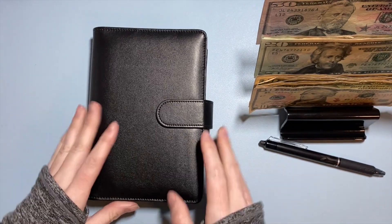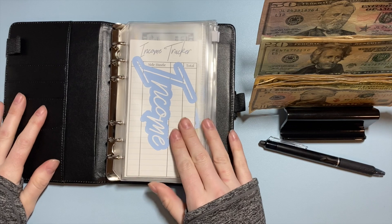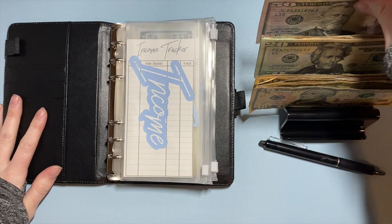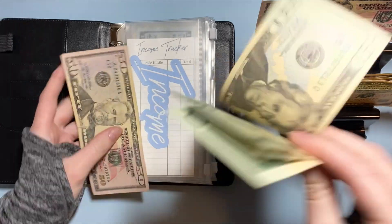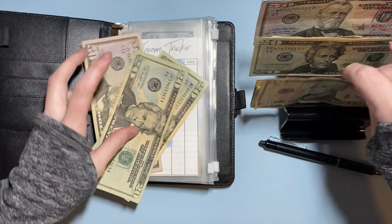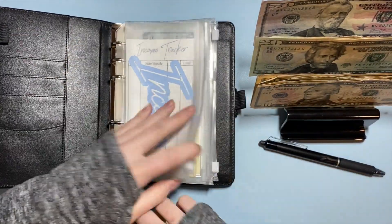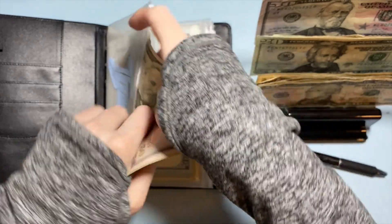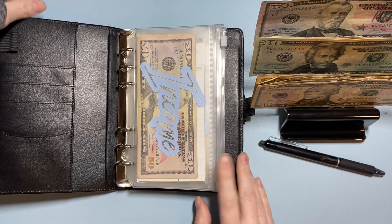The next thing I want to stuff is for my business. Since I'm still getting my business off the ground, I really want to put some extra money towards it, so I decided to put $100 of my tax refund towards this — a $50, two $20s, and a $10. That's $50, $70, $90, $100. I'm going to put that in my income and stuff it in my next side hustle stuffing, so it'll just sit here as extra income for now.